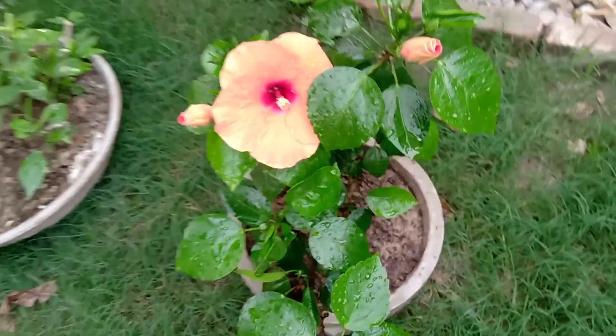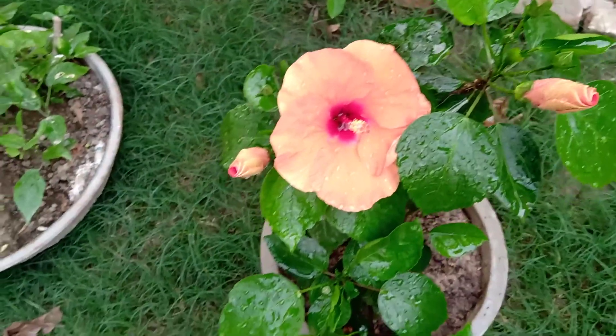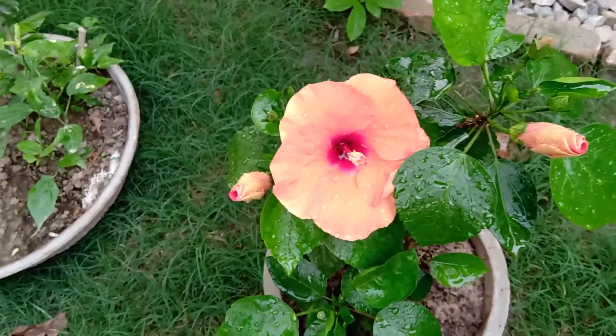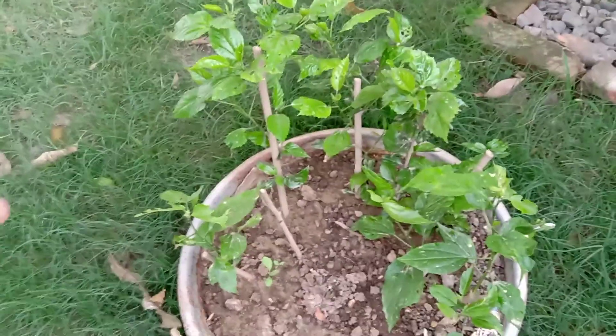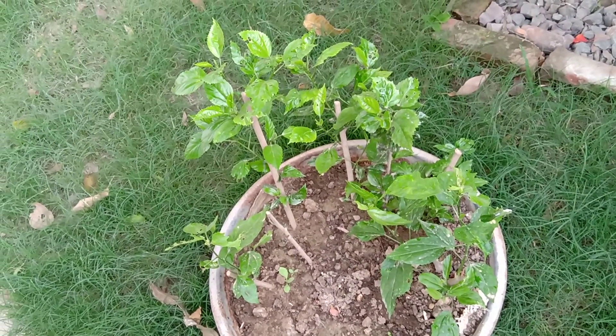One of the benefits of making a bonsai is that in a small plant you will get a lot of blooms. That's the purpose I created this plant for. As you can see here, I also planted a few cuttings of this plant.